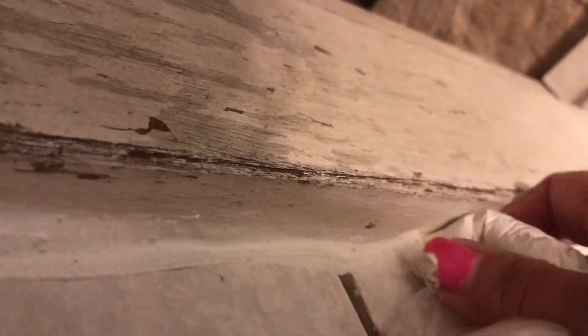It's quite runny because I want it to go deep inside the gap. I did it a little bit more runny, but it's okay — it will dry. By tomorrow it will be okay, and then I can do the next step. It's going to look much better than before.